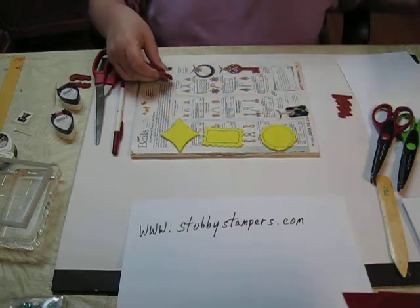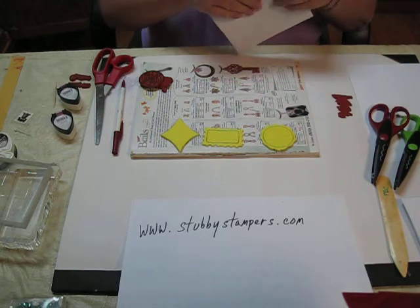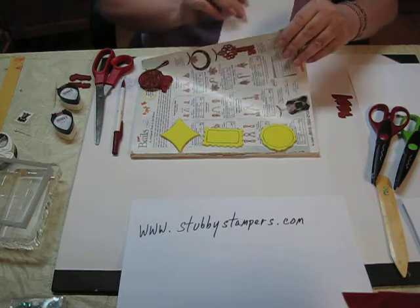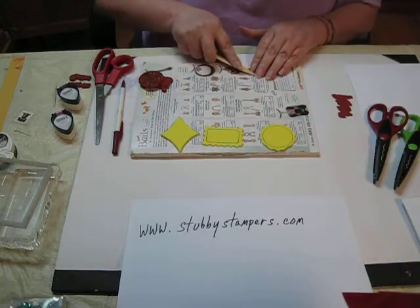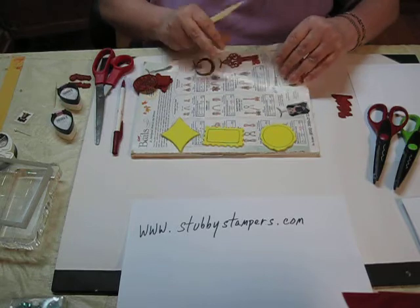Set those aside and get a card. Whenever you're folding your card and you want to use the bone folder, I like to put it under a sheet of paper and then take the bone folder to it — that way you don't get those skid marks.